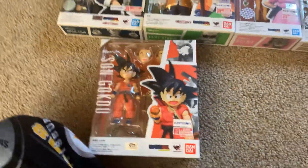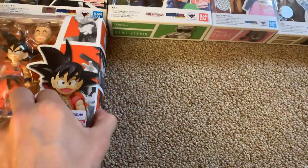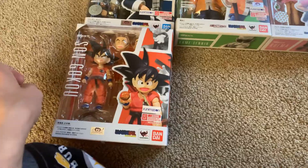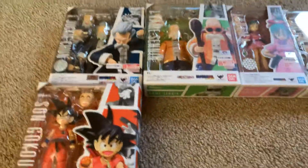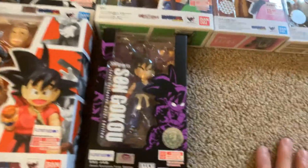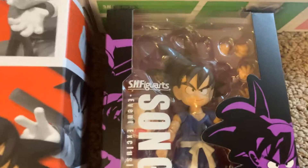You got Son Goku, kid version. Still really, really cool. He came with his Nimbus Cloud — the original one did. You had the color exclusive edition, which did not come with the Nimbus Cloud, and he also came with a different face too, which is pretty cool.